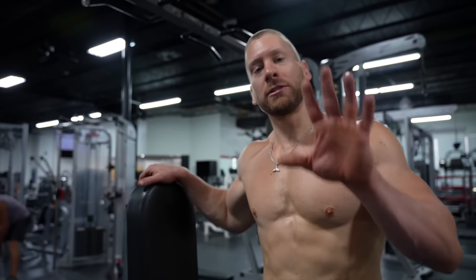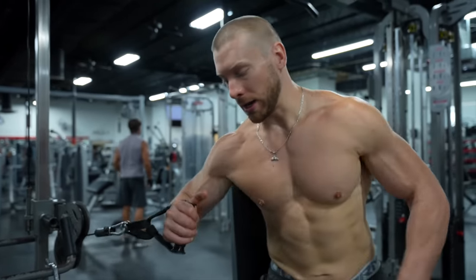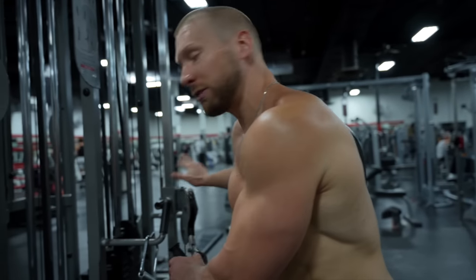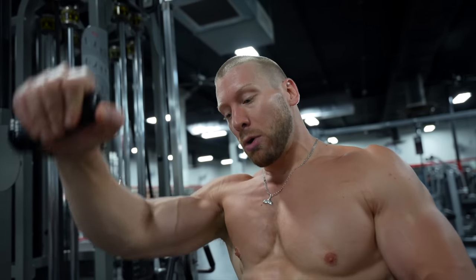The second exercise for the clavicular division of the pecs is the cable press around. This is something I've been experimenting with more in my training — training particular muscles first in their shortened position, and then once that position fatigues, training them in their lengthened position. I'm going to fatigue the clavicular division of the pecs in their shortened position, where the tension is greatest at the very end range of motion. Once I can no longer reach that end range of motion, I'll turn my body away so the tension shifts to the bottom range of motion, where the pec is much more stretched.